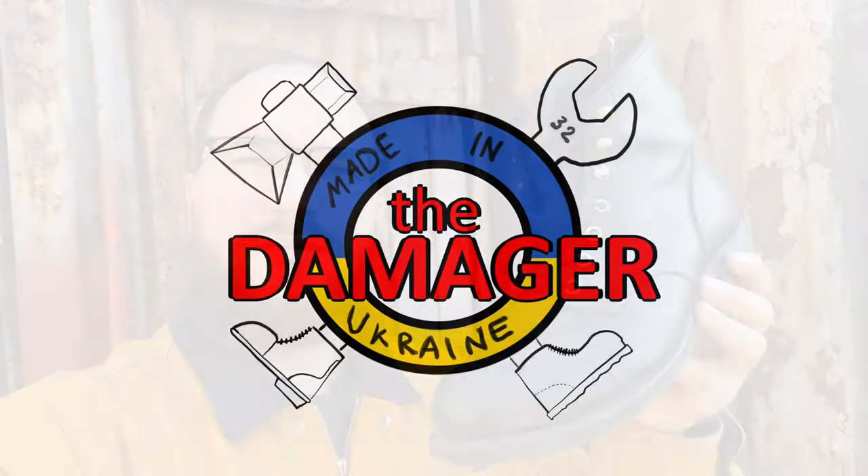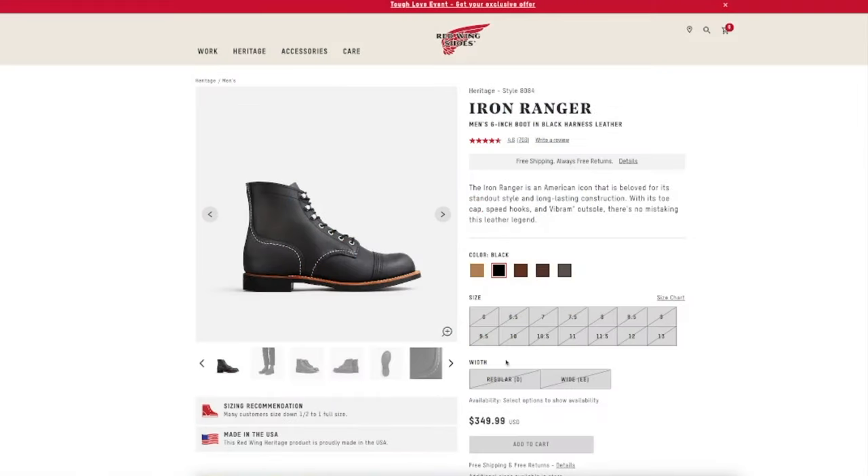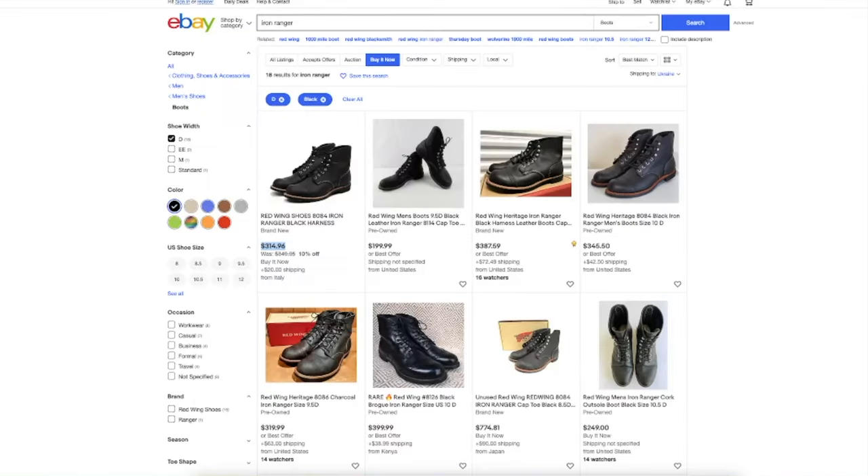Welcome to the channel. In this video we discuss Red Wing boots and if it makes sense to resole them in 2022. The baseline price is $349 on the official Red Wing site. On eBay we see different prices from $199 up to $320 for used boots, so the basic level would be around $200.